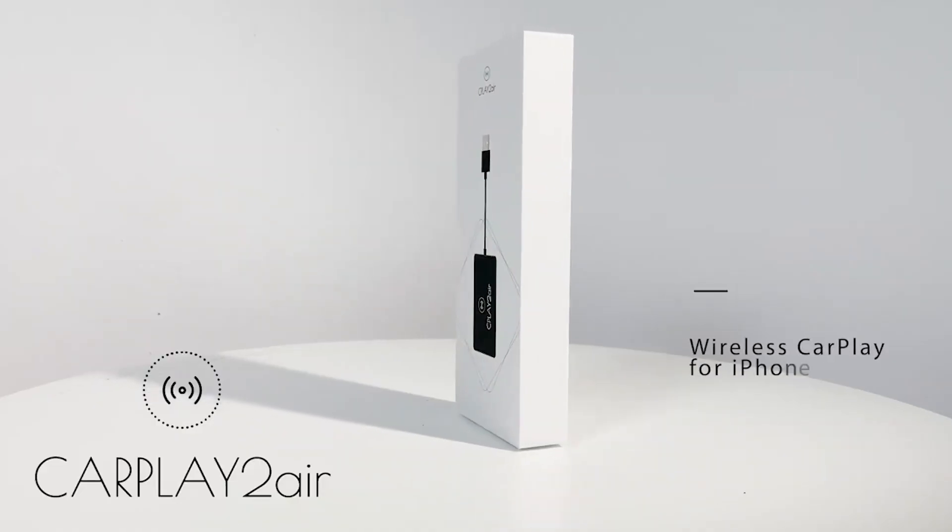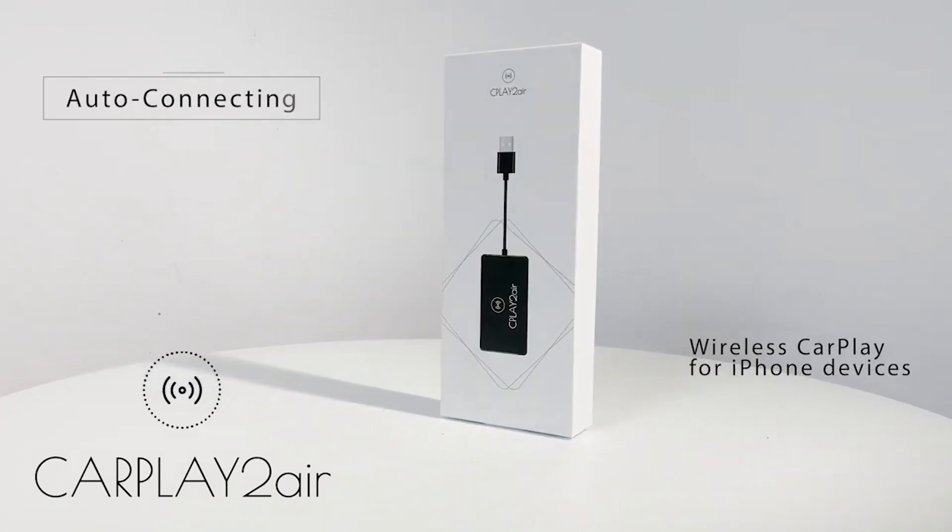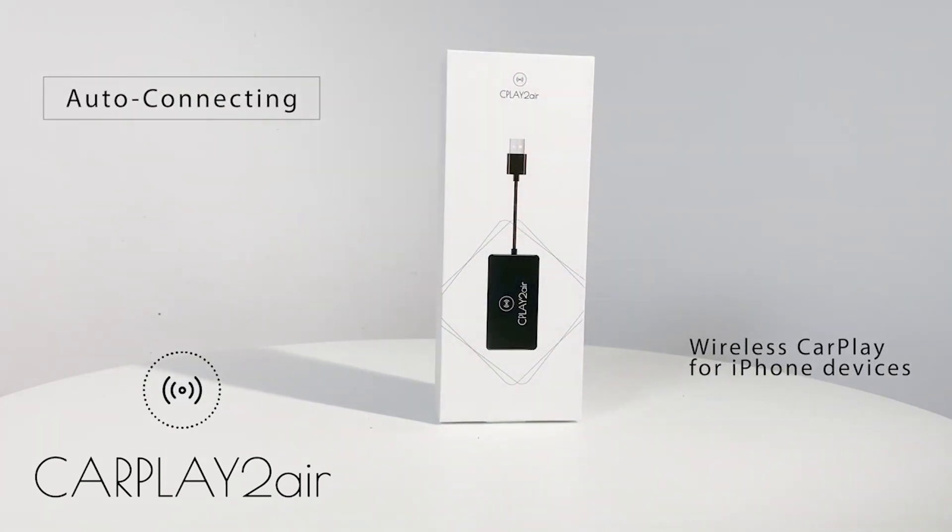Hey guys, Dan here with Vittertech and today I've got a new unboxing for you. I did a video telling you why you shouldn't buy CarPlay 2 Air — that's a CarPlay dongle for those who already have it in their vehicle and want to make it wireless. I had a lot of issues with this thing, ended up having to return it, and even the return process was a hassle. I'll link to that down in the description. But that really inspired me to look for other products like it and ask the question: is there a CarPlay adapter that actually works out there?